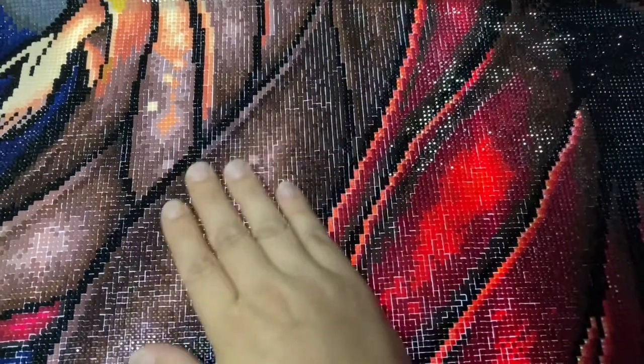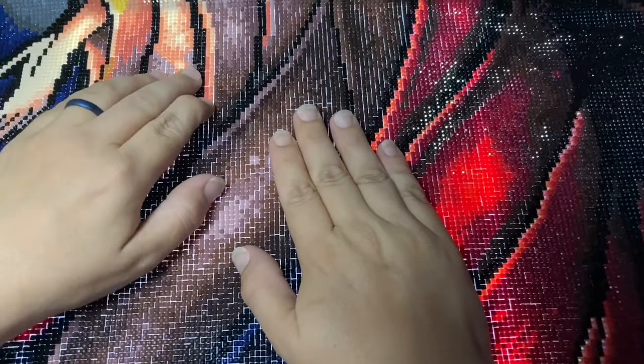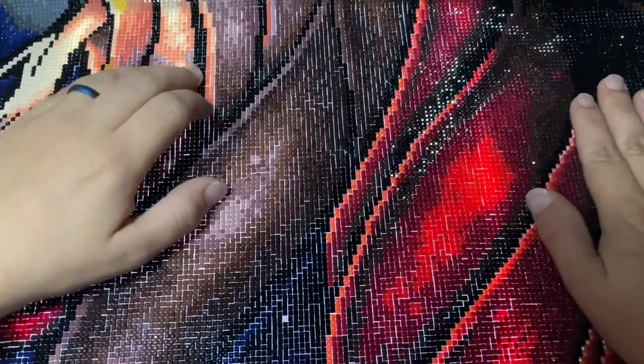Even with the problems of the missing diamonds, which were resolved so quickly I didn't even know what to do with myself, I really did enjoy this diamond painting. Now I need to go through and just pop some of these diamonds back into place.